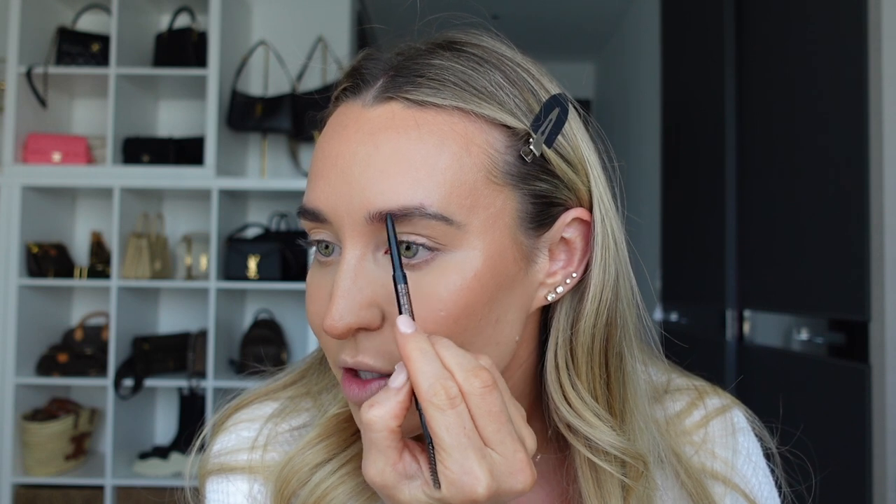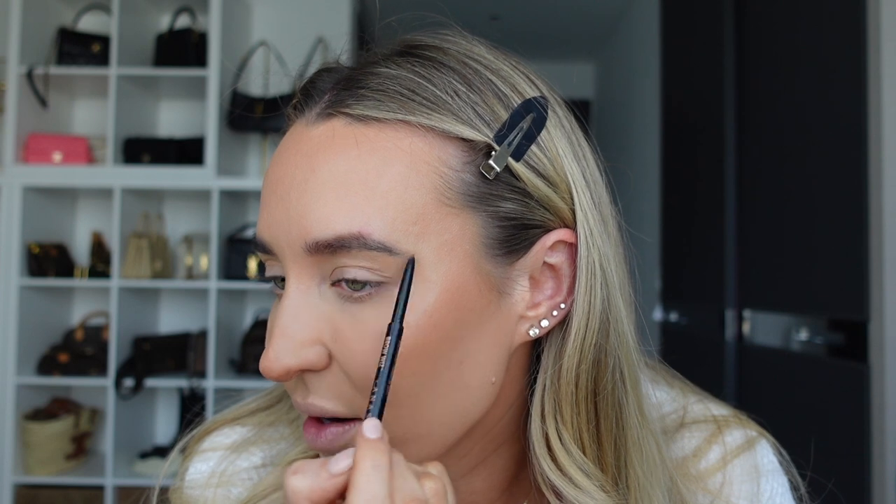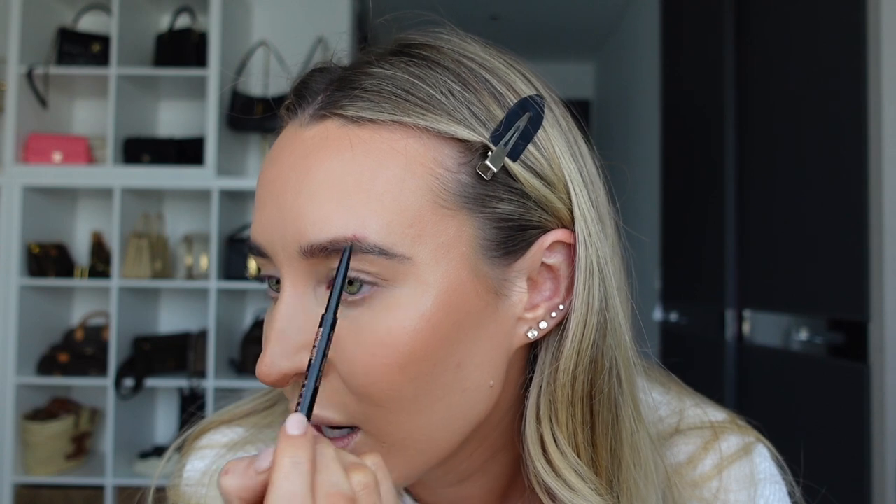Then I'm going in with this eyebrow pencil from Anastasia Beverly Hills - their Brow Wiz in the shade Soft Brown. Best eyebrow pencil ever. I just use this to fill in any sparse areas on my eyebrows - I've also got quite short eyebrows so I like to drag it down just a little bit to make them longer. Once they're done I'm adding a little bit of brow gel, also from Anastasia Beverly Hills, also in Soft Brown. For highlight, this is another holy grail from MAC - Soft and Gentle. I love this highlight, it gives you highlight without being too much.